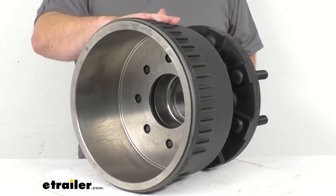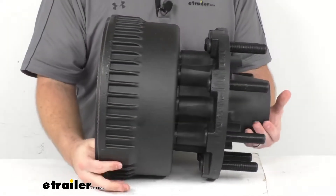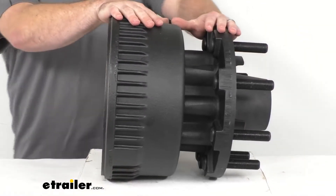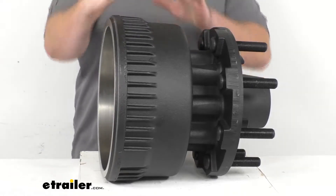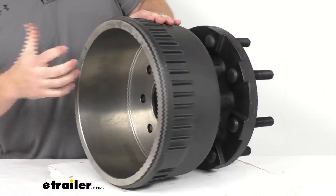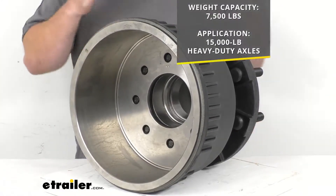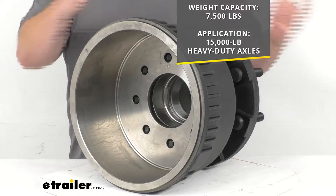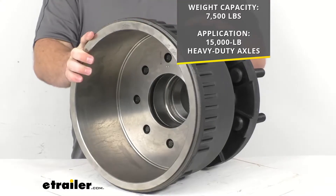This is a beefy trailer hub and drum. It weighs in about 130 pounds so it is going to be very sturdy. It's got iron construction so it will hold up really well for you. It's got a max weight capacity of 7,500 pounds and of course you'll have one on each side, so it is going to work for your 15,000 pound heavy-duty axles.